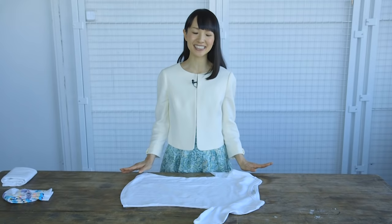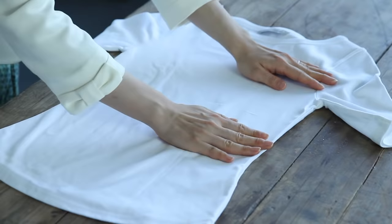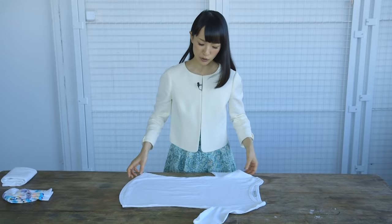I am going to demonstrate how to fold clothes. The key point here is to feel the piece of clothing with your hands and communicate your affection through your palms. It is very important to have this thought in mind while you fold your clothes.